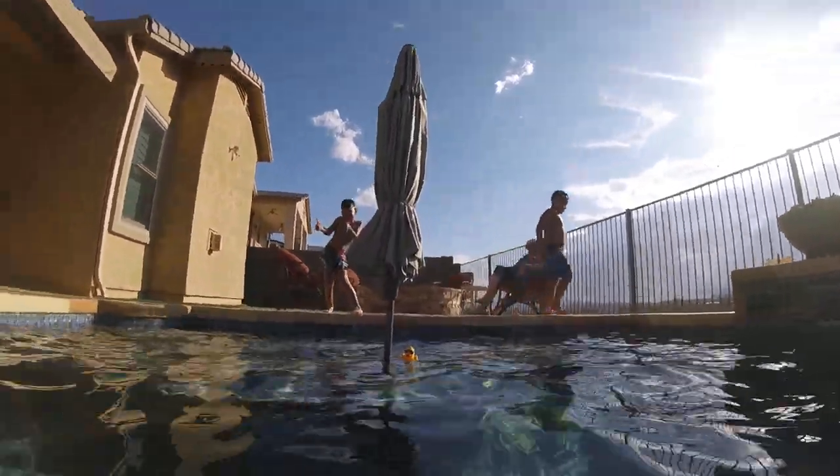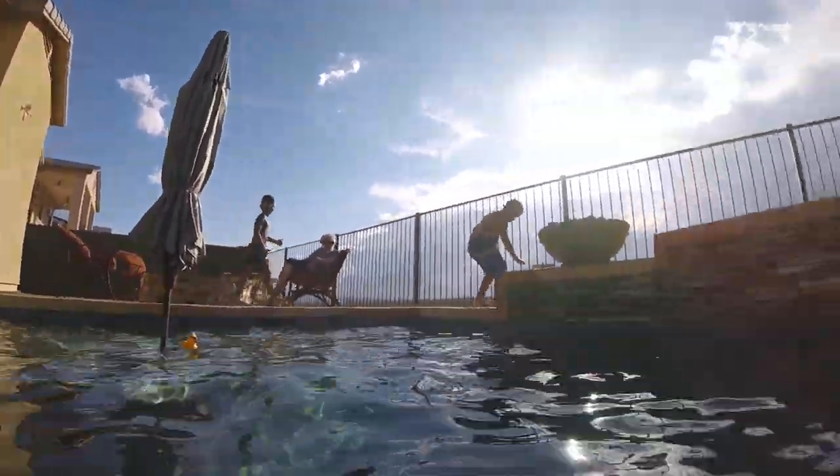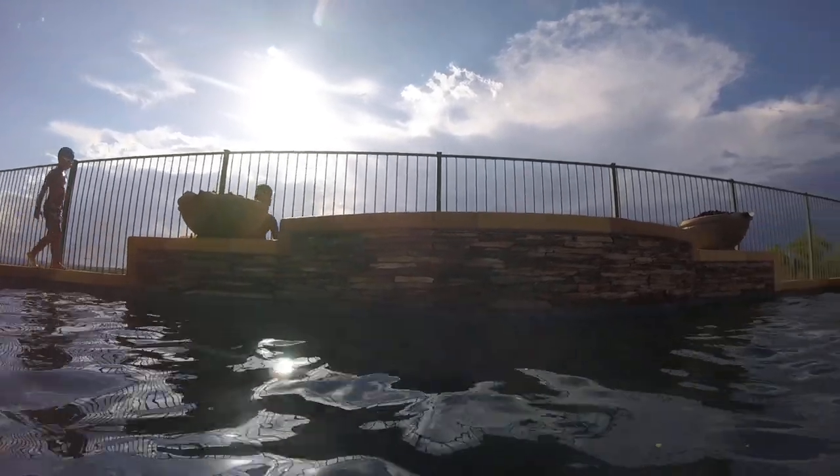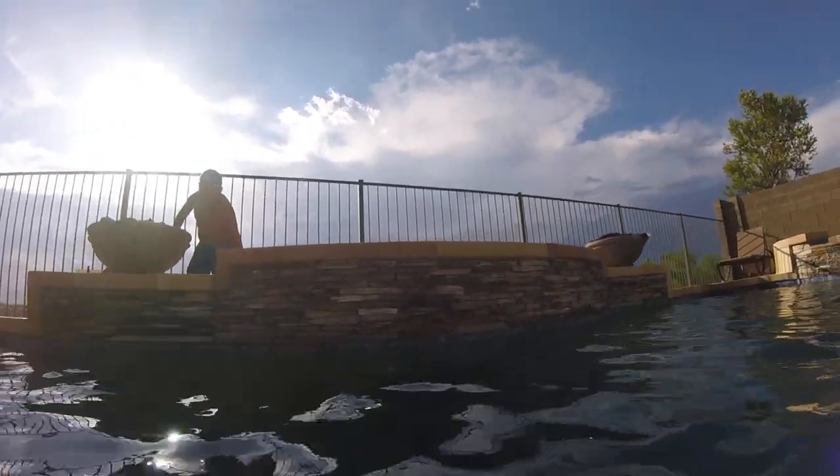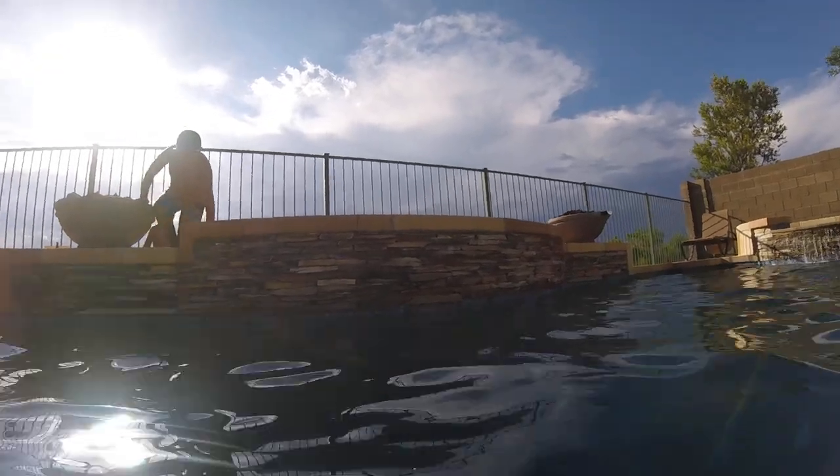I'm gonna stay. I'm gonna do that. I'll go under. Give it a minute after Kellen goes, because there'll be a lot of bubbles that gotta go away. Okay.